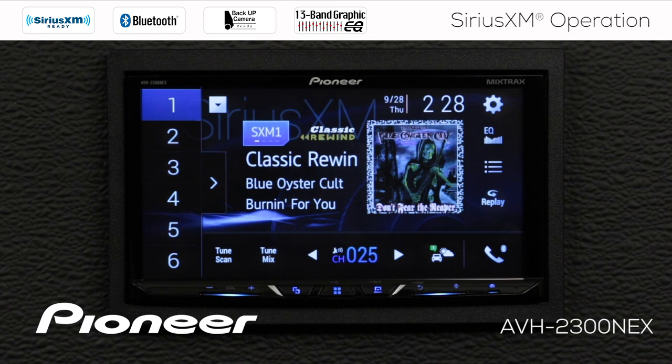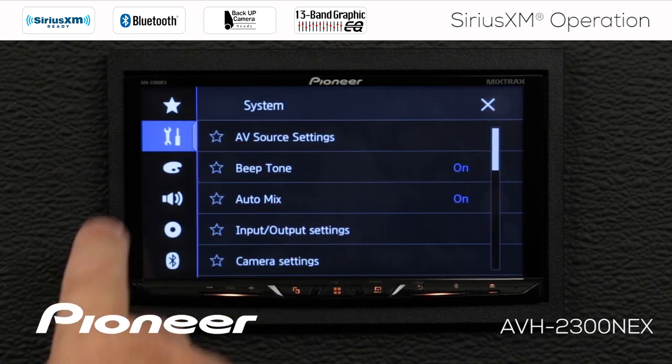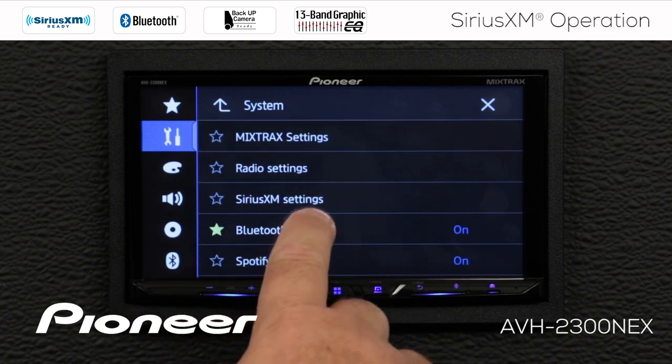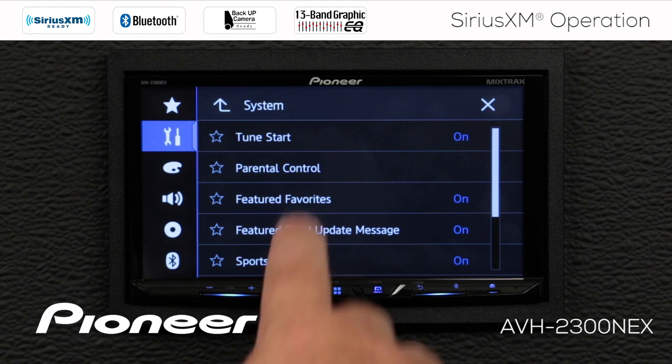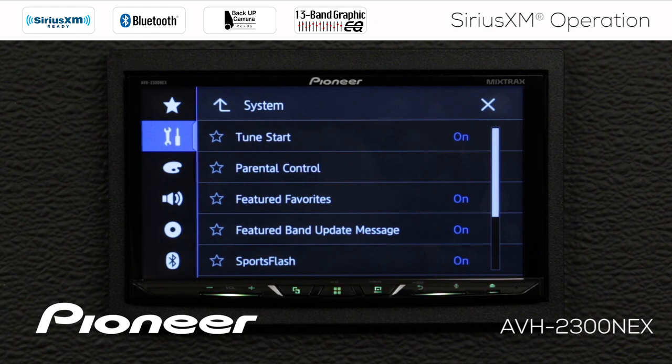Let's check out a couple of SiriusXM settings. While on the SiriusXM source, I'll touch the gears icon and go to the toolbox, then AV source settings, then SiriusXM settings. The first thing we see is TuneStart, which we can switch on or off. With TuneStart on, every time I choose a radio station preset, the song I'm listening to will start from the beginning. This operates after about five to ten minutes of driving, and from that point on, every preset selection will start the song from the beginning.